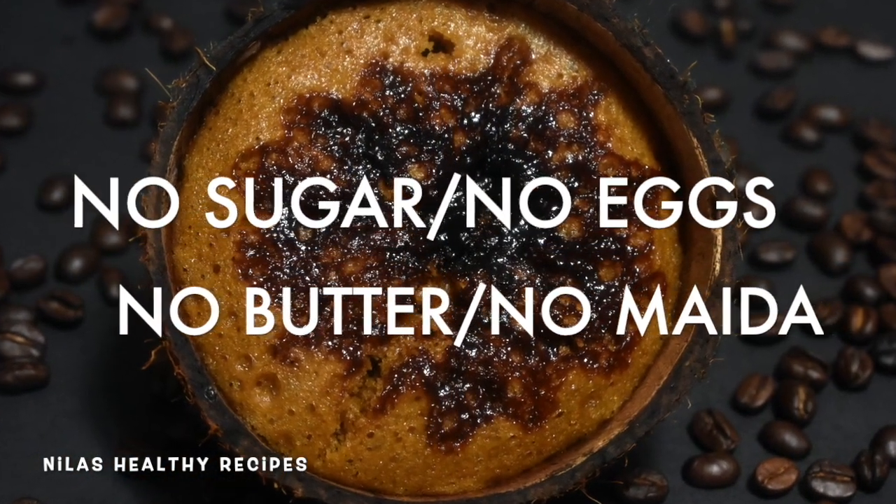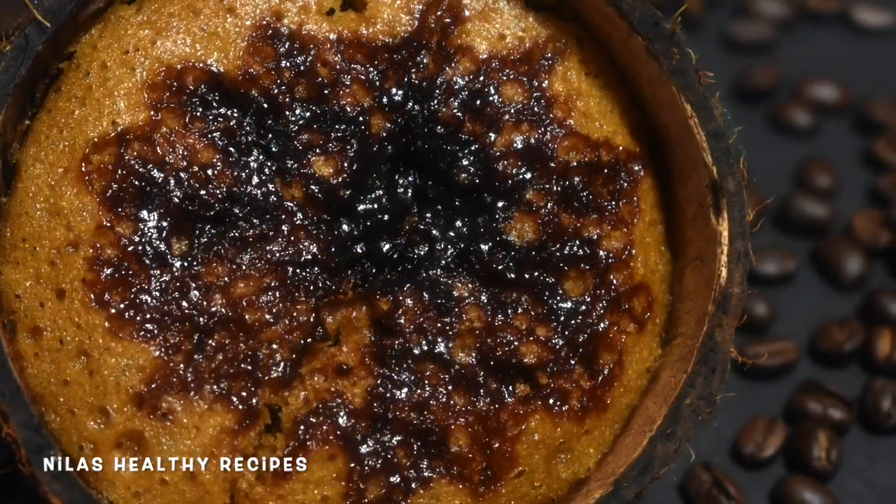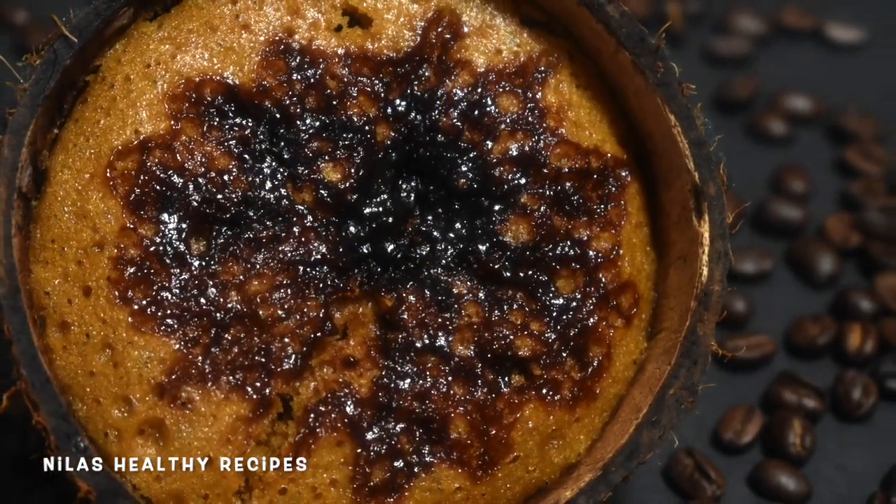The ingredients include Chini, Mudda, Aprama, Maida, etc. We can make a coffee cake. Let's see how we can make a coffee cake.